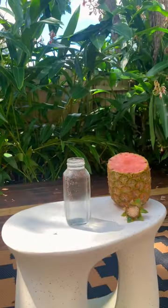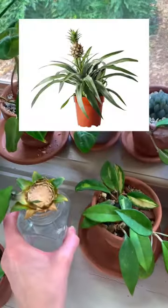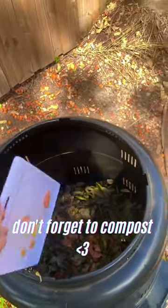You're just going to pop it into some fresh water. Once it grows roots in a couple weeks, it will be able to be transplanted into soil and turn into a little pineapple plant. So cute. Bye.